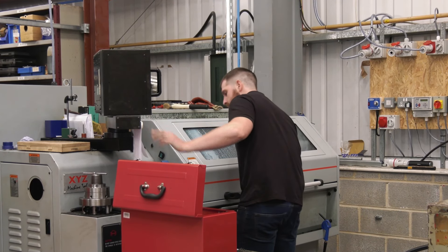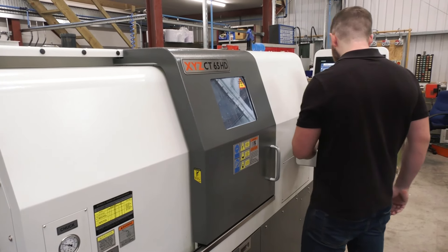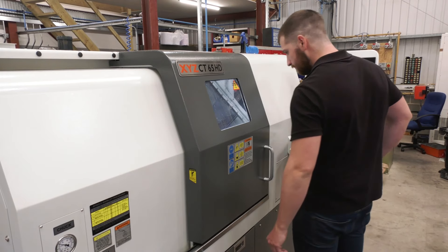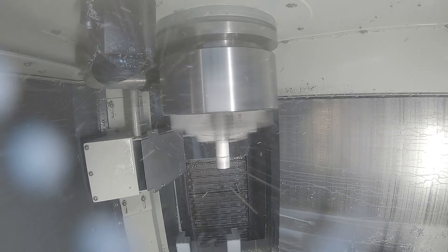And what was the transition — what did you have to learn and how long did it take to move up to a machine like this? Well, it went from a single tool post to having a turret. I did one lesson with XYZ and picked up the rest myself.